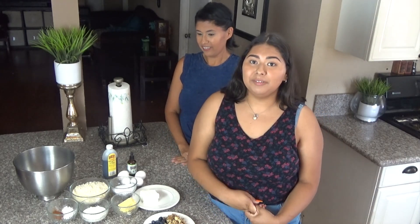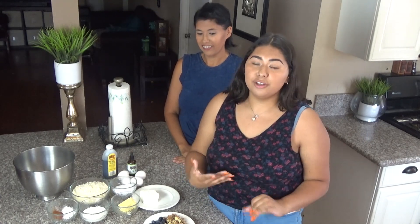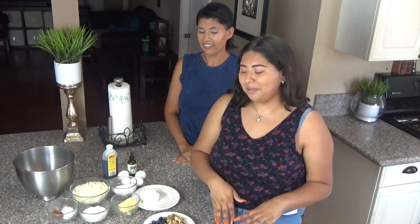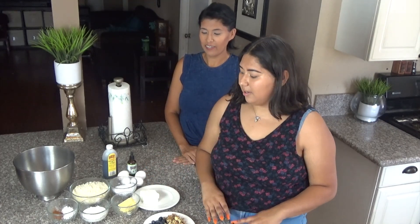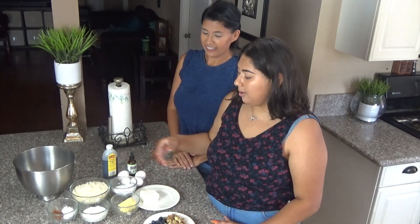Hi everyone, welcome back to my channel. Today we'll be showing the recipe for one of my favorite sweet keto breads. This can be used when you're craving something sweet and you just want to take that craving out. The bread is a blueberry walnut bread — very tasty and very easy to make.